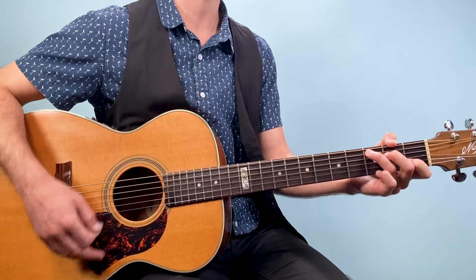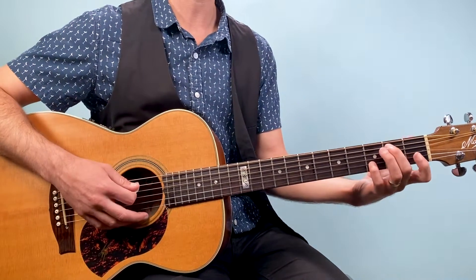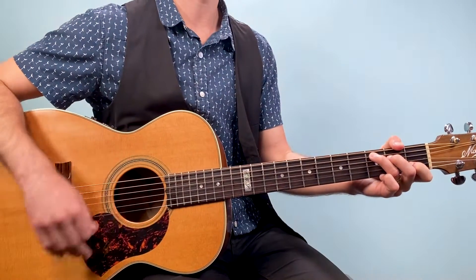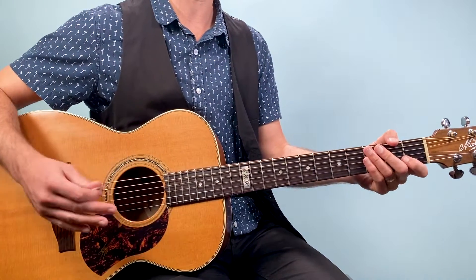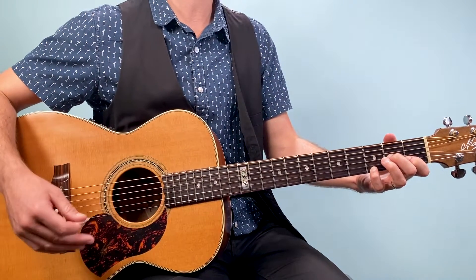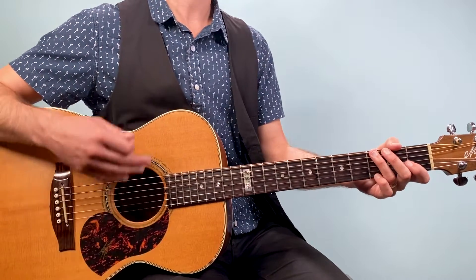On the 'and' of three I go to the G over B, and on the 'and' of four I go to the A minor seven. I am playing those 'ands' with a down strum — a lot of the time I'll hit those syncopations with a down strum. Then we go three, four — two beats on the D7sus4 for beats three and four of the second measure. Again, if you're having trouble, just click the link below where you can get the tab.